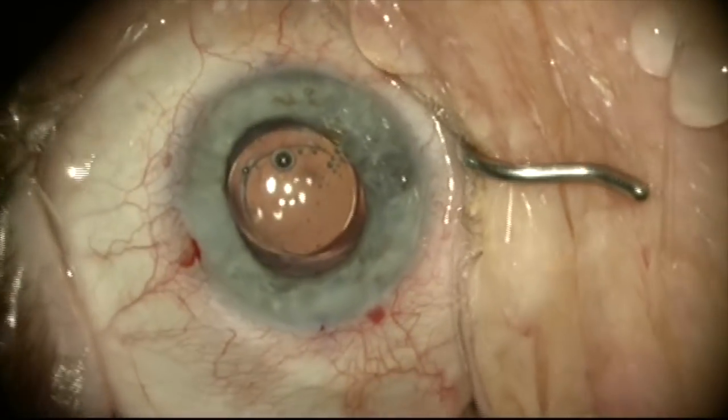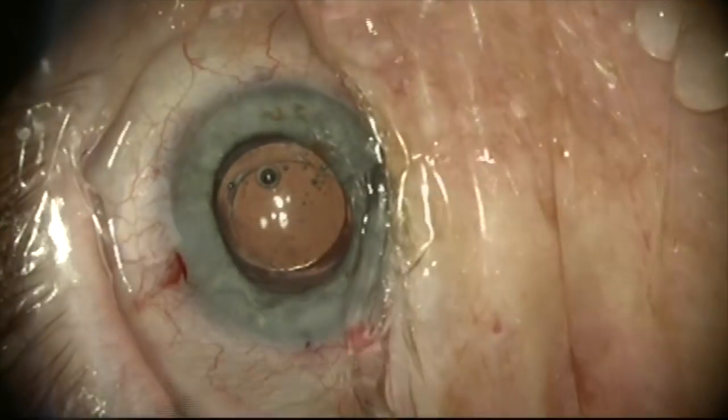This is what the patient looked like at the slit lamp one week post-op. She now has a clear lens and she's very happy with this outcome.